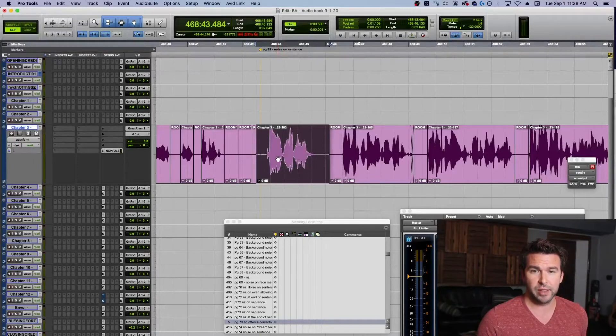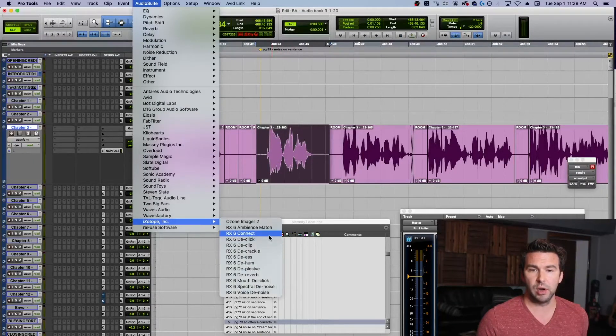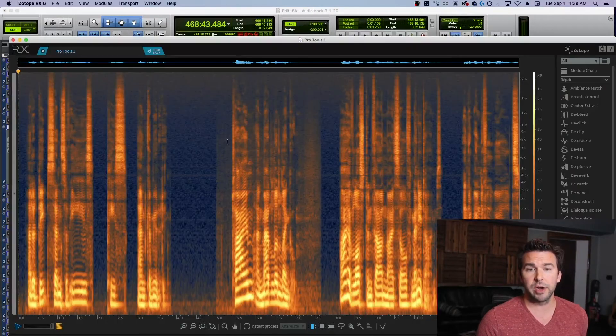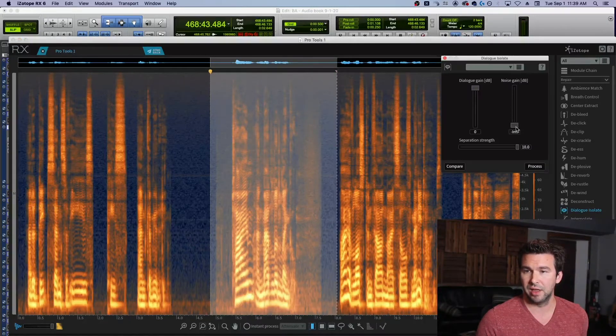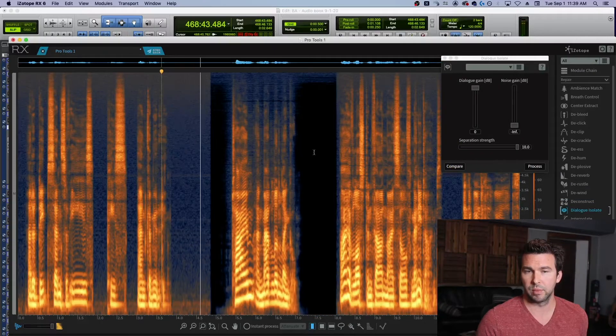So what are we going to do? We're going to highlight this clip, open up AudioSuite, and send it into RX. Go to RX Connect, send. So here we are in RX. [Audio: 'Time and Madeleine L'Engle.'] It's kind of ugly, but this is such a simple fix. Dialogue Isolate — I'm going to be really aggressive. Check this out. [Audio after processing: 'Time and Madeleine L'Engle.']